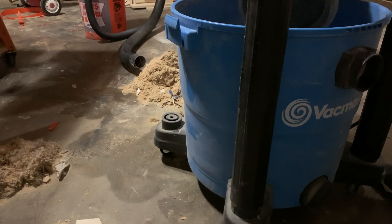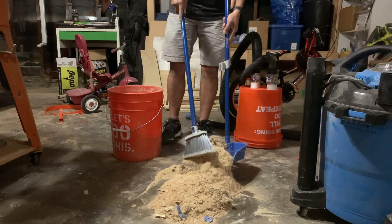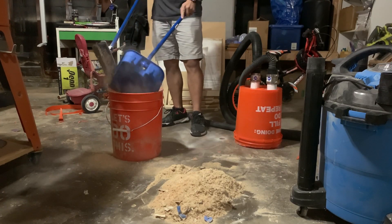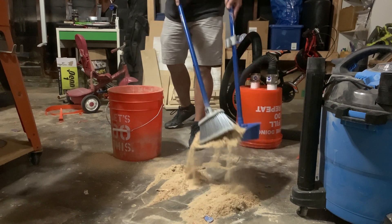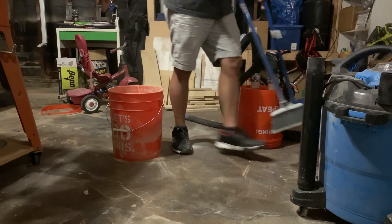Here's a look inside the shop vac — not too bad, especially considering I didn't do a deep clean on the inside before I started. Since I was happy with the results of the test, I decided to sweep up the rest of the pile, which is kind of funny for a dust collection video, but I wanted to do that until I was able to reinforce the buckets from Chris's update.